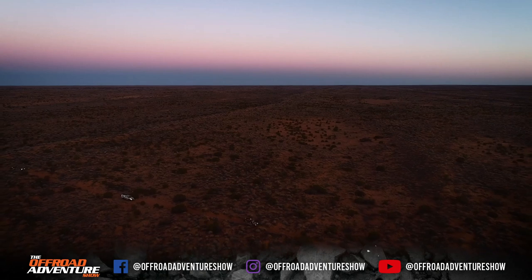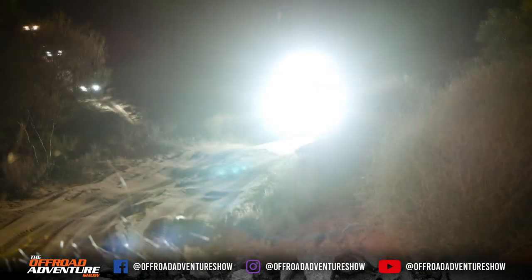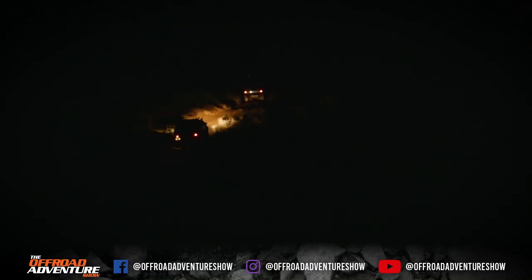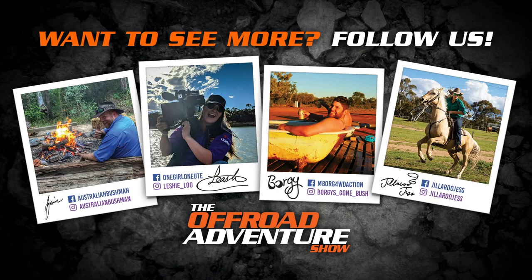Now as always, our desert crossing had a bit of a timeline on it. I would suggest when you cross the desert to give yourself at least four days to make it across without a film crew. For us, once again, it's time to turn on the spotlights and push into the dark.